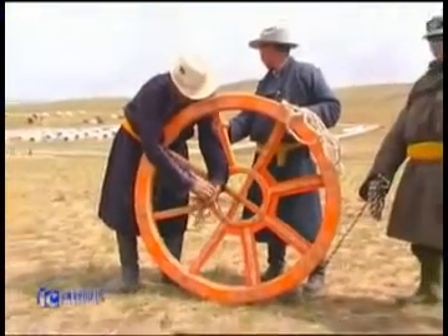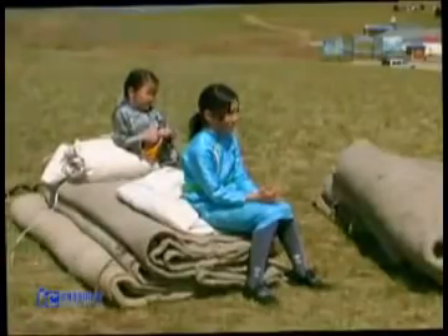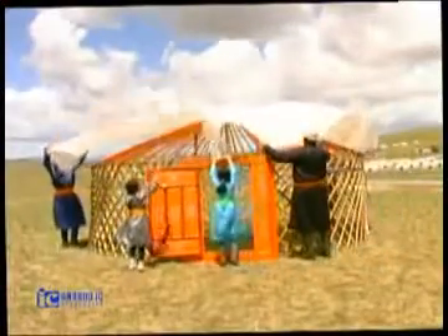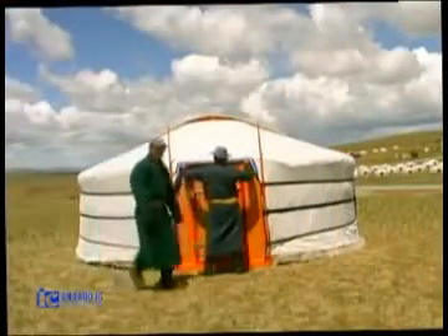The Mongolian gur, or yurt as it's more commonly known, consists of three main parts: the woodwork, the covering and the ropes. They are made from the fibres of local wood and raw materials from animals such as sheep, horses, goats and camels.